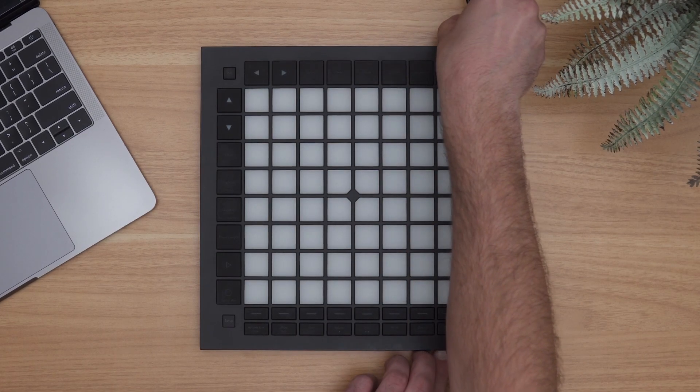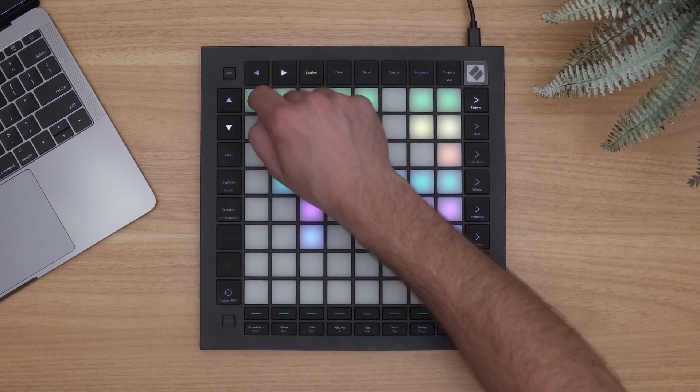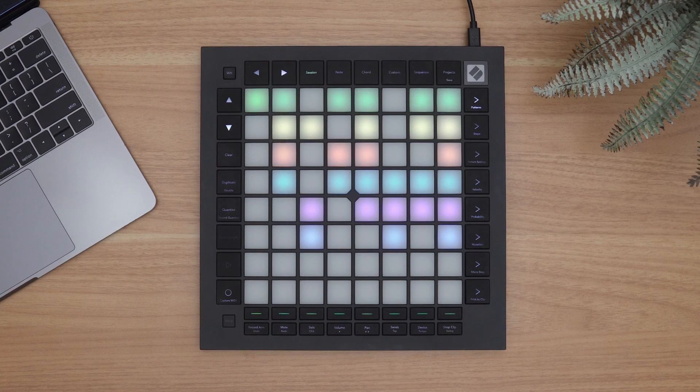Launchpad Pro Mark III is automatically detected by Logic and will display the LiveLoops grid on its pads once connected. Users can trigger cells individually or use the first row of buttons below the grid to trigger columns of cells together.